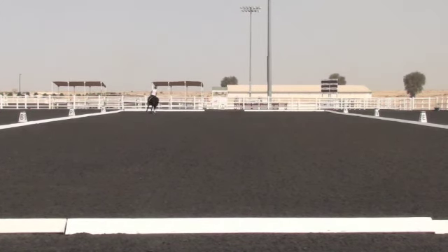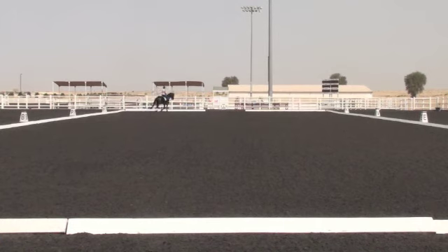A, B, working trot. B, M, change the rein, going to medium trot stride.